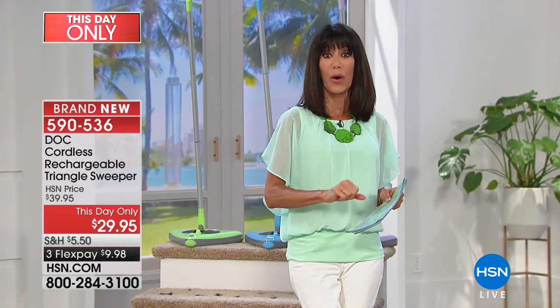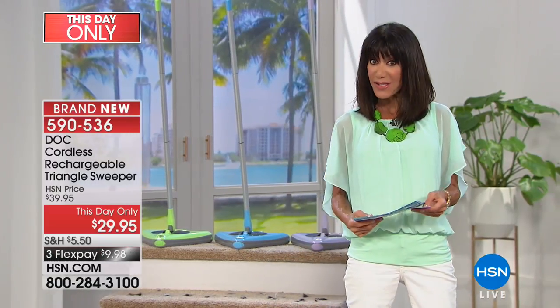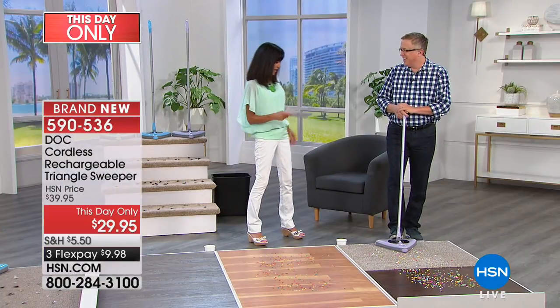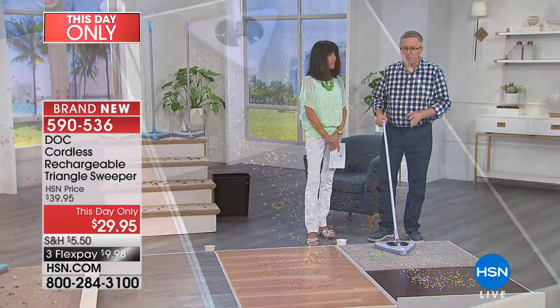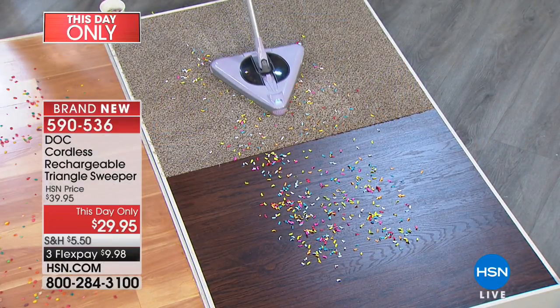A lot of times you get that quick little item that hits the floor and you want to do a quick pick-me-up. Well, this is the time for the Triangle Sweeper, available today from $39.95 — it's only $29.95. We have the fabulous Matt Davis with us today to put this in action. This is such an easy-to-use sweeper. This is cordless and rechargeable.